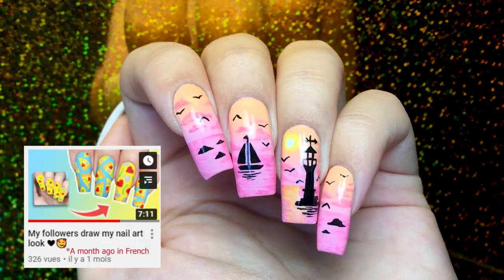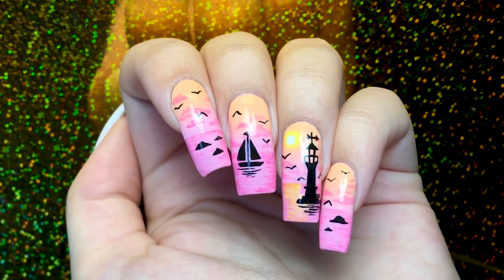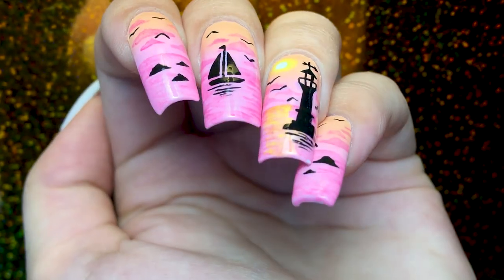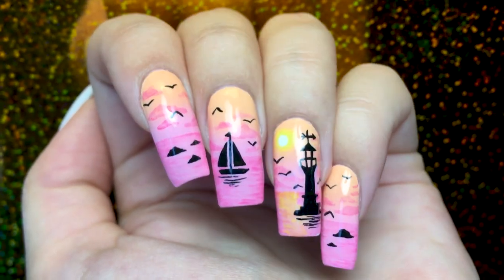Hi everyone! I know it's been a while since I've uploaded a video. I started school two weeks ago and I already have a ton of work. Making YouTube videos is something that takes me a lot of time, so please bear with me. I'll try my best to still post videos from time to time. Okay, enough about that, let's begin.